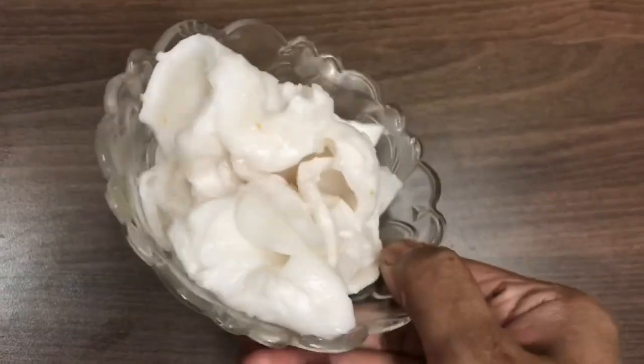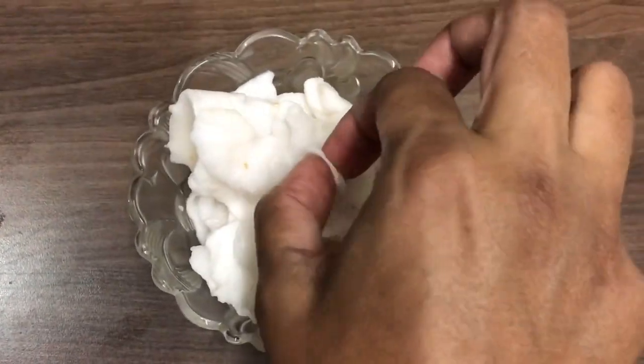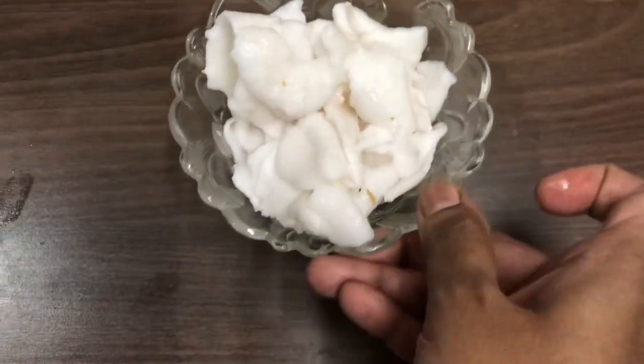I am using this recipe. It has a lot of tender coconut. When you touch it, it has a lot of tender coconut.